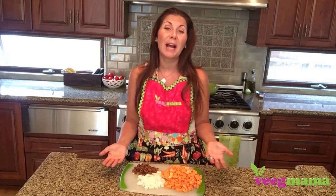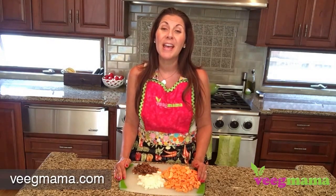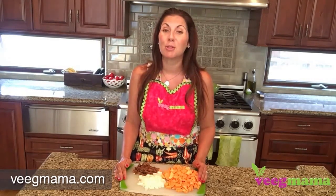So what do you think? Are you going to try it? I would love to hear from you — please tell me in the comments below. For more easy and delicious vegan recipes, please visit Beakmama.com. If you enjoyed this recipe, I would love it if you liked my channel and subscribed. Thank you so much for watching.